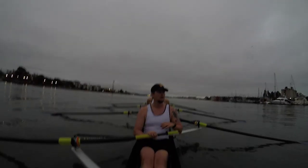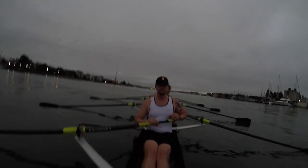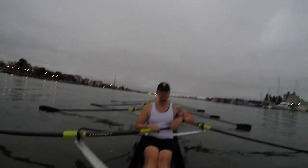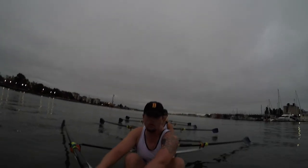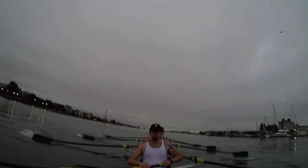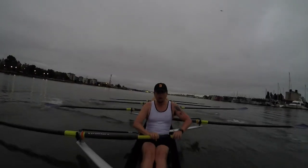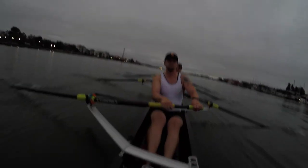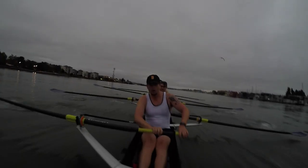Alright, all eight squared and buried, sitting ready. Going up to a 22, ready y'all, rope, build one, build two, three, we're at 18 and a half. Keep coming, 20, 22, here we go.